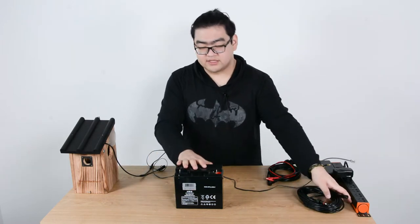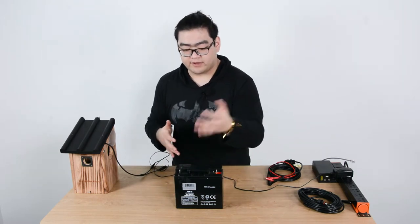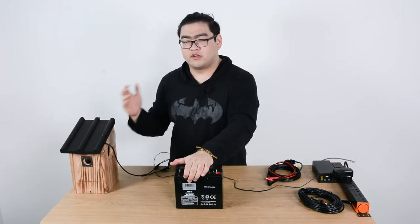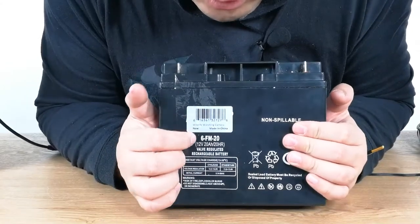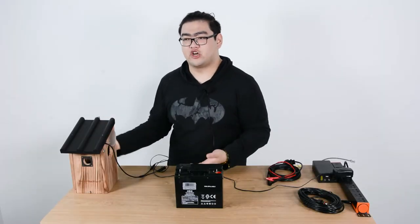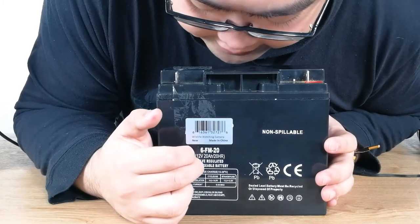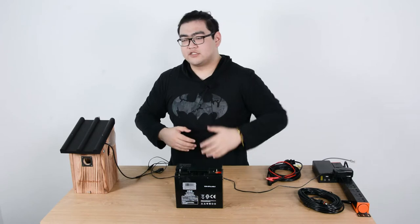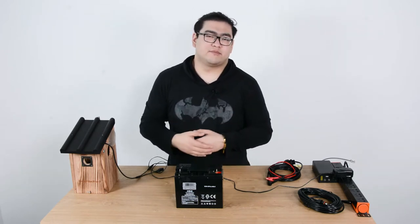A battery pack like this — this is a CO LED battery — provides maximum mobility. We can attach it two or three meters near our Bird Box camera and place the camera almost anywhere we want. This one works on 12 volts, so we don't have to worry about overcharging or damaging our Bird Box camera. It has an output of 20 amp-hours, so after calculating, it can power a Bird Box camera for around five days.